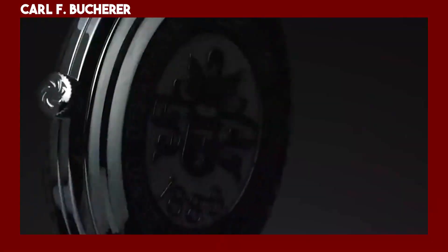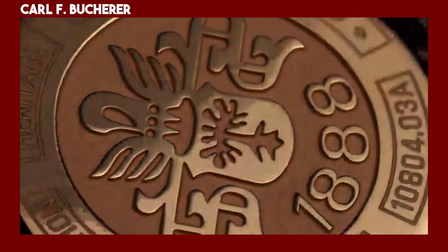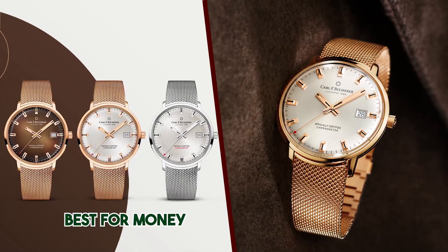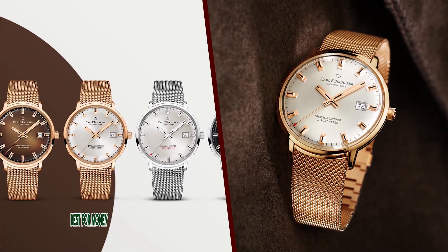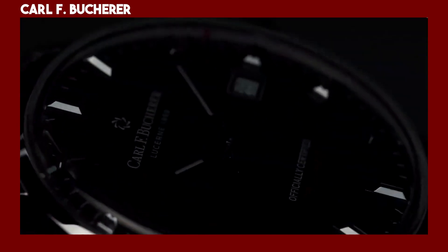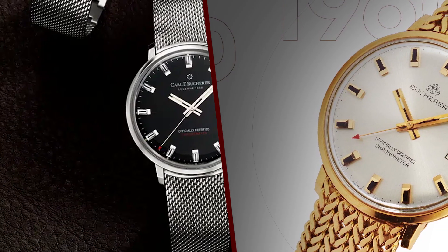The new watches are available in either rose gold or stainless steel, but fully polished. They have a 39mm diameter and an 8.45mm thickness, making them relatively small and wearable. The watches feature a domed sapphire crystal and a pull-up crown at three o'clock, and are water-resistant to 30 meters.